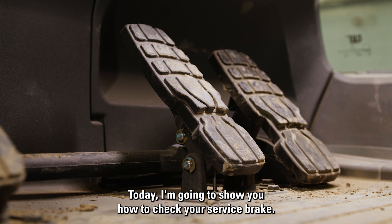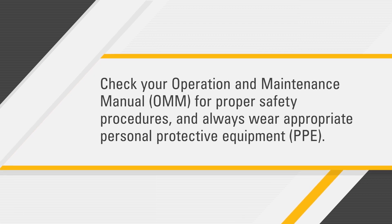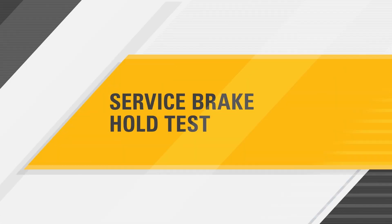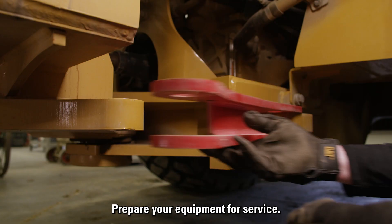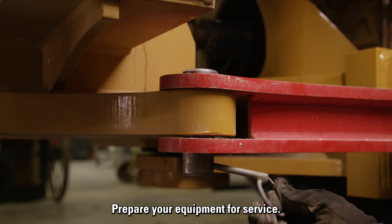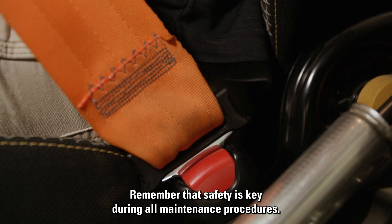Today I'm going to show you how to check your service brake. Before you get started, check your operation and maintenance manual for proper safety procedures and always wear appropriate personal protective equipment. Prepare your equipment for service. Remember that safety is key during all maintenance procedures.